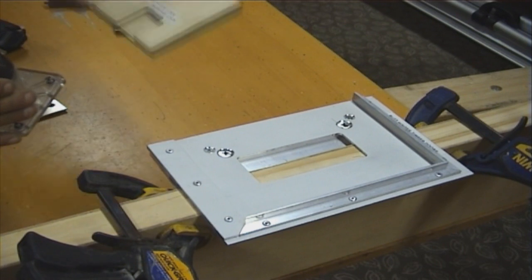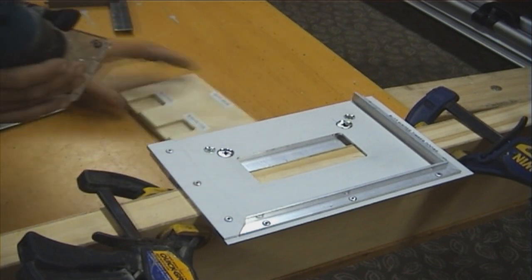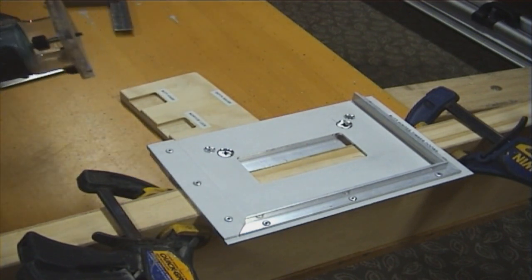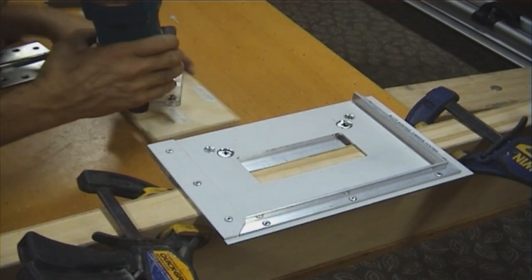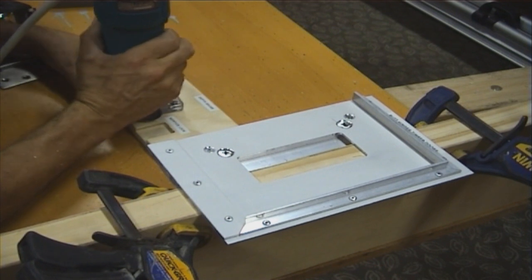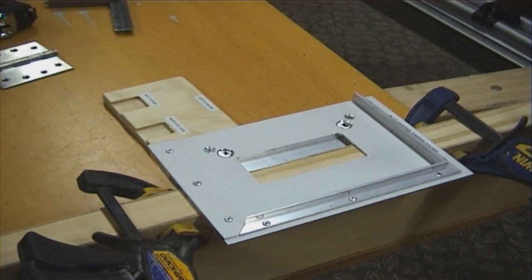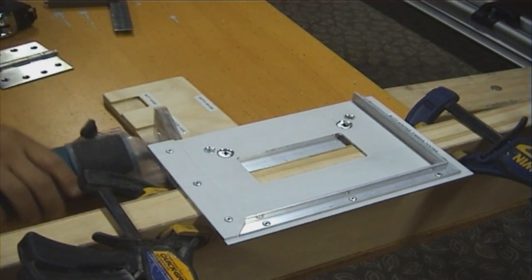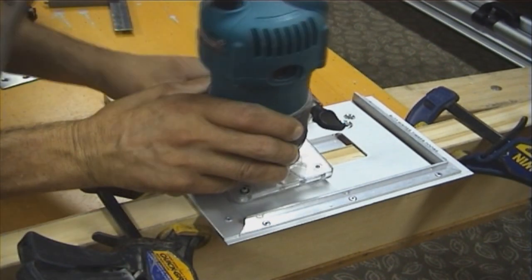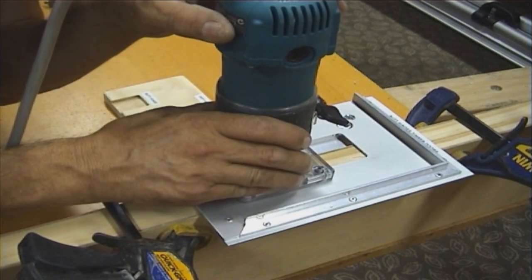Now we've got the depth gauge — we've got the depth setting for the mortise lock and the butt hinge, so we've got the butt hinge setting. We set our trimmer on the depth gauge, lower the router till we get to the specific depth. Tighten her up. Same thing — always use safety goggles. And we start digging. I usually start from the outside of the door and work in clockwise.